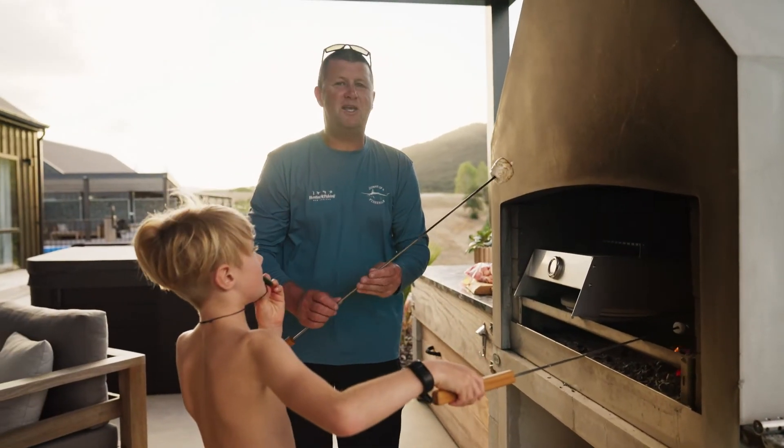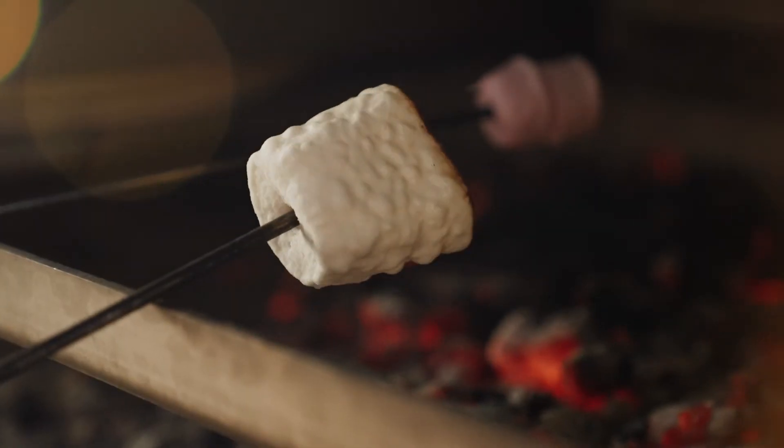Oh, and there we go. That's the perfect way to end a great day — cooking marshmallows on the flare fire.